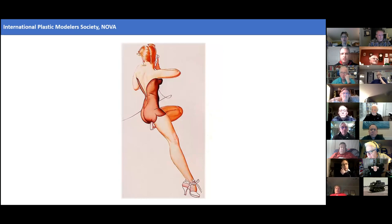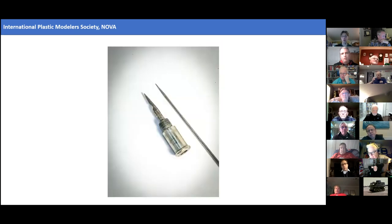Almost all airbrushes were not originally designed to paint on models. They were art tools designed for artists to do artwork — before the days of Photoshop, they would use airbrushes for fades and transitions. They were used to spray inks on paper, and the pigments in inks are much, much finer than any of the common hobby paints. So when you think about the tip size, you want something of sufficient size to allow the paint to flow through.